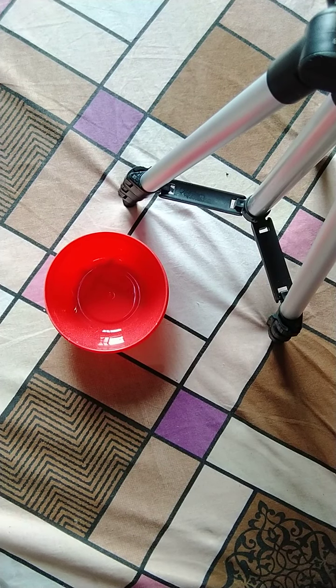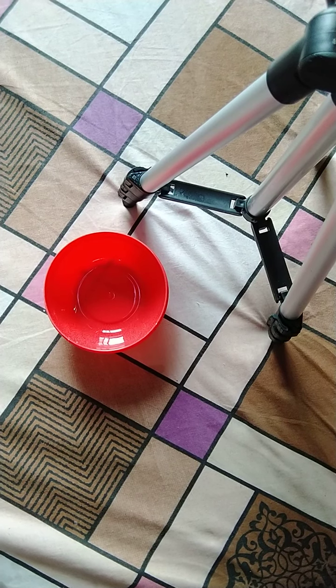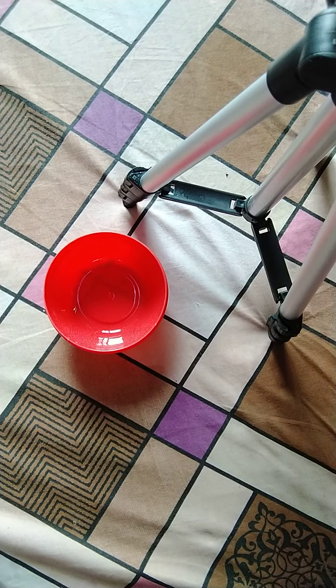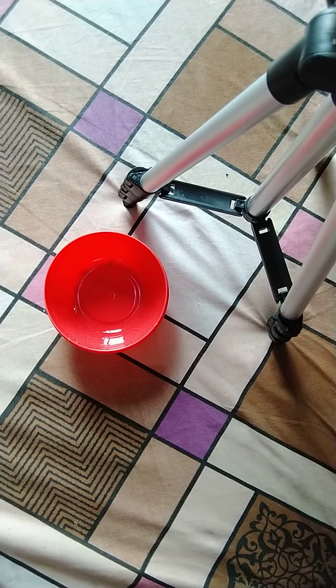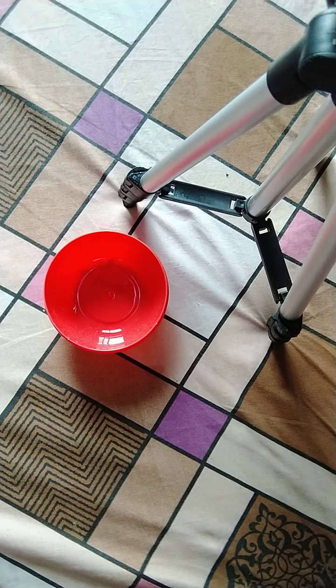In this activity, we will grow a plant. Normally we need soil, seeds, and water, but in this activity we will grow a plant with the help of cotton. We will keep the name of this activity: Germination of Seeds.